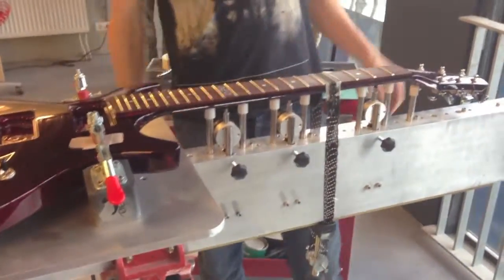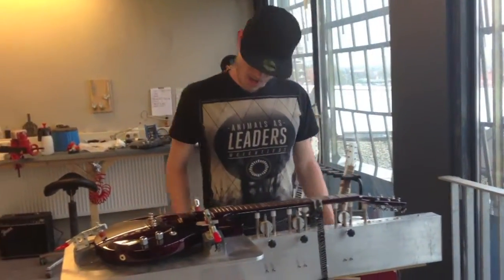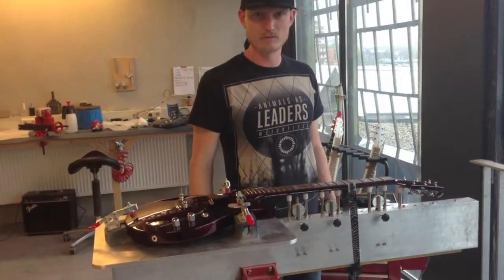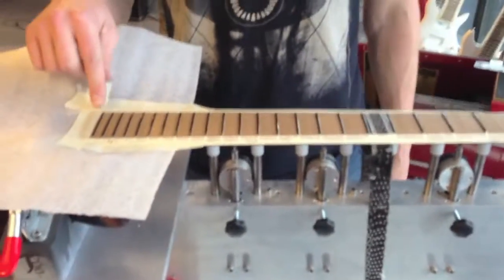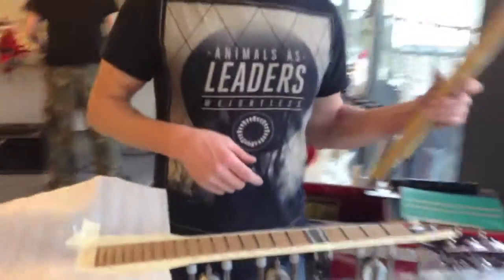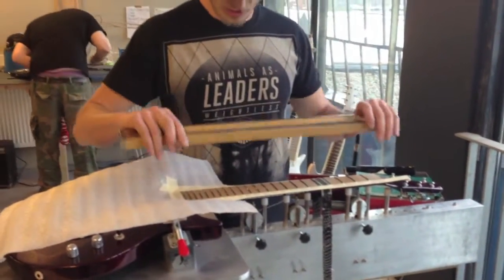Okay, so basically the guitar is ready for leveling. I am going to mask off the fretboard and I will be back with you in a minute to show you how we level the frets. Okay, so I have masked off the fretboard, set the frets black with a marker, and now it is ready for leveling. I have a calibrated bar with 320 grit and I am going to start leveling now.